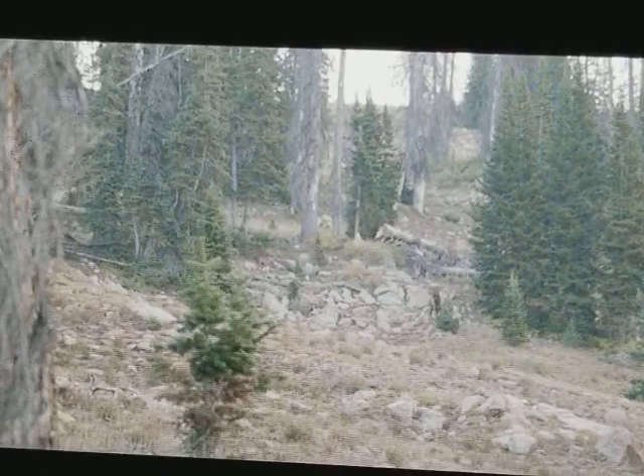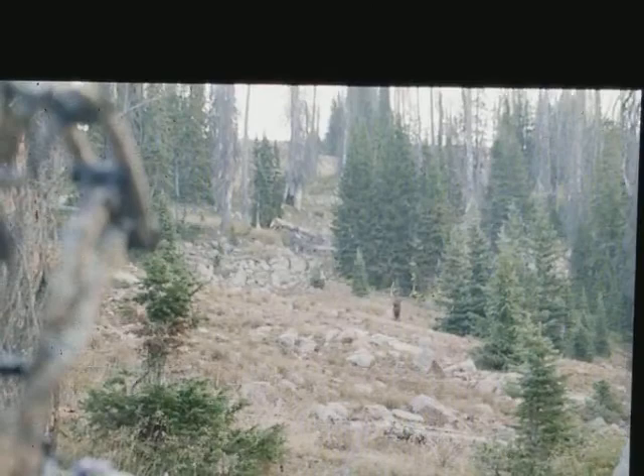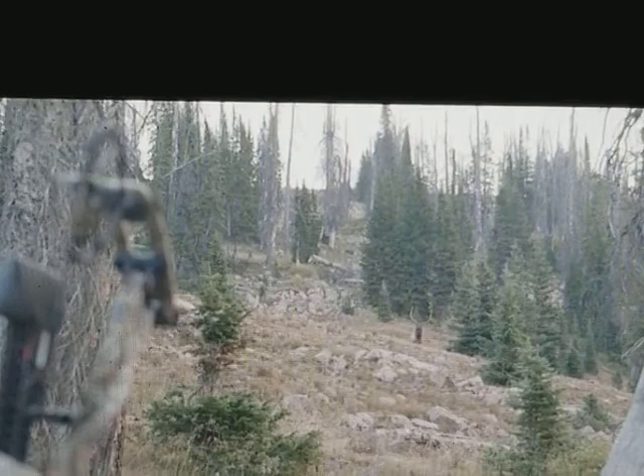I'm going to start at 75 yards. I thought about drawing right there when he was under the hill, but I ranged that tree right there and I kept getting a funky range — I kept getting like a hundred, and I was like, I know he's not out at a hundred.